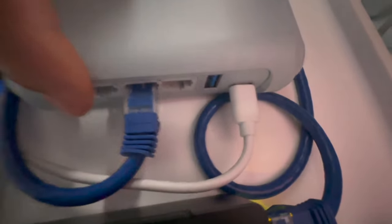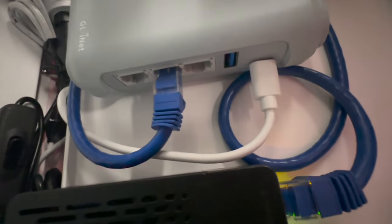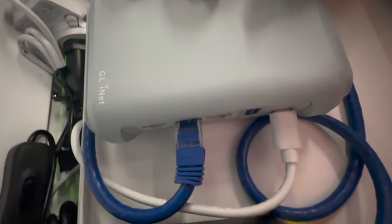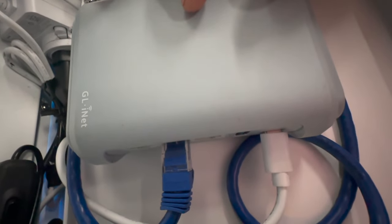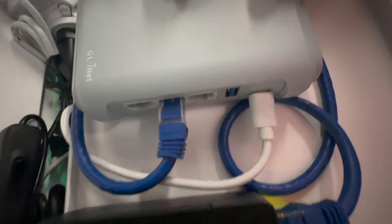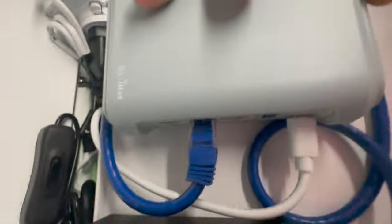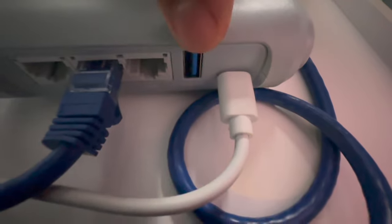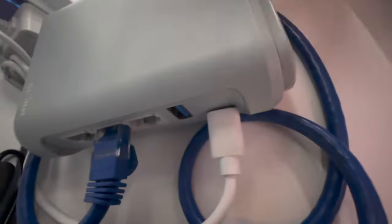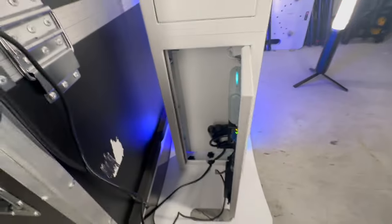If your venue has internet and gives you a hardwire, you can hook right into the WAN port. You can also pick up wireless and make it like an access point, but that's hard because it's going to lose connection. Or you can hook up a phone to the USB port, so your phone acts as a hotspot.